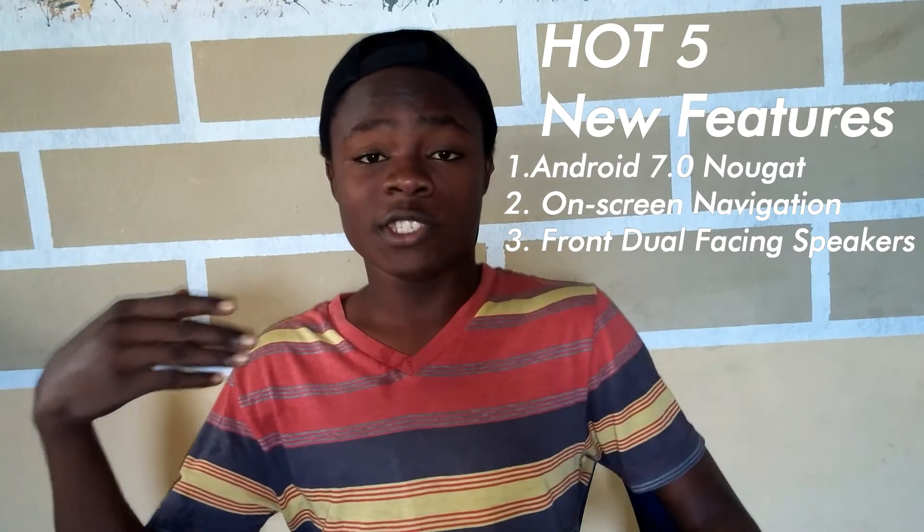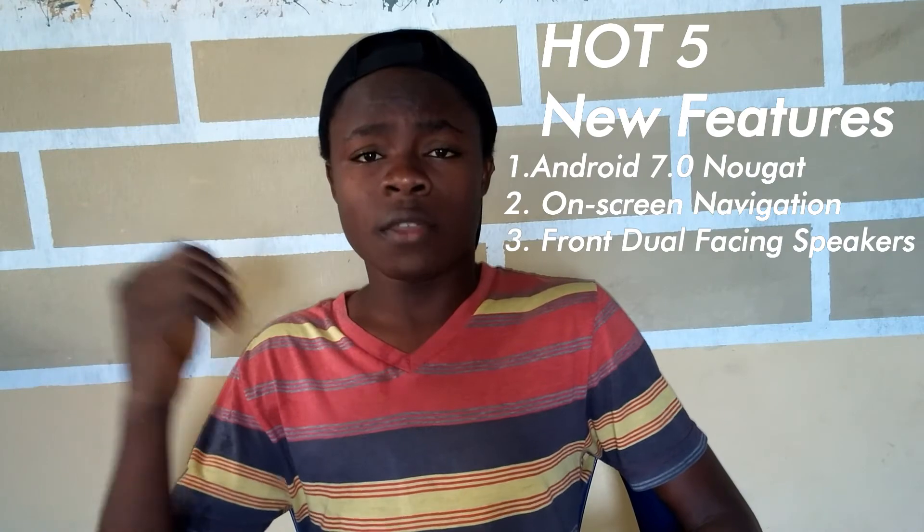So apart from these three new features, the Infinix Hot 5 and Hot 4 basically have the same specs, the same camera, the same battery life, and the same display. Almost everything is the same. So if you were looking to get the Infinix Hot 4, you can consider the Infinix Hot 5 instead. And fun fact — the Infinix Hot 5 is currently cheaper than the Infinix Hot 4, just by a small price difference, though I'm not sure exactly why.